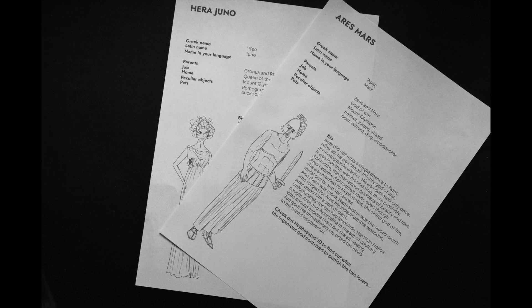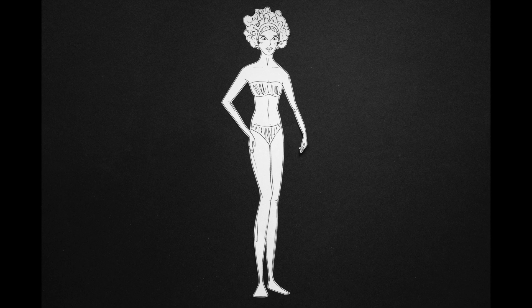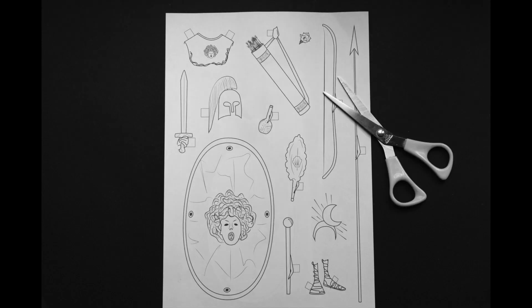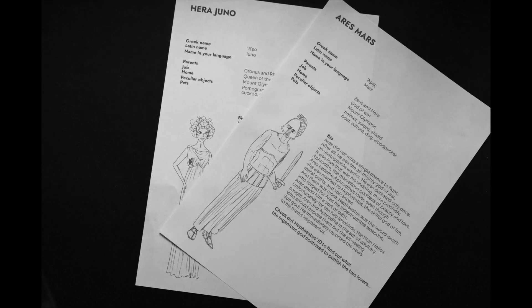Choose a mythical character and read their identity card. Print out the male or female body shape, the clothing, the attributes, the animals. Color them. Cut them out. Apply the attributes. Collect them all.